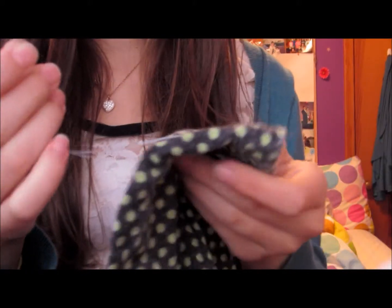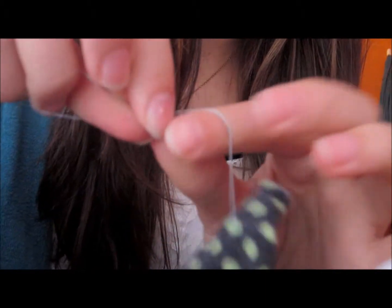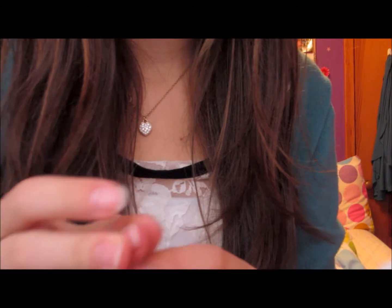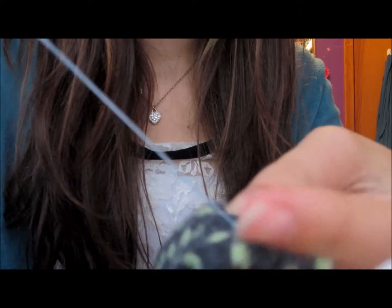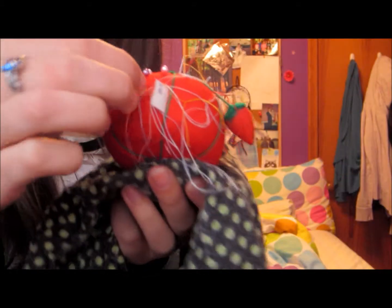I'm just at the end now. As you can see, I didn't do a very straight line. There are now two lines — the top one is the machine stitch and the bottom one is mine. Now I'm just going to tie this off. I'll make a knot — just watch closely and make a regular knot. There, that's where the knot is right there. Now I'm just going to cut this string right there — good enough.